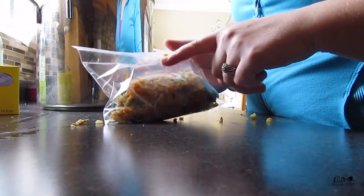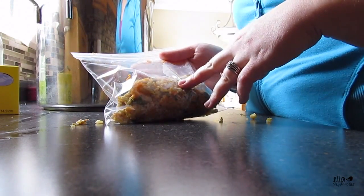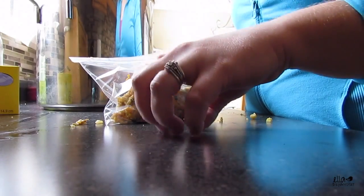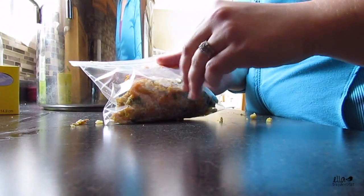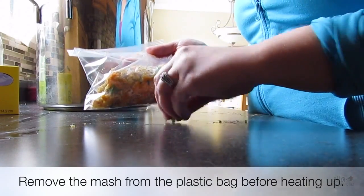I'd also recommend that when you feed the mash in the morning, just heat it up in the microwave or let it sit for a little bit at room temperature after it comes out of the fridge, so it's not freezing cold and your bird can enjoy it a little better.